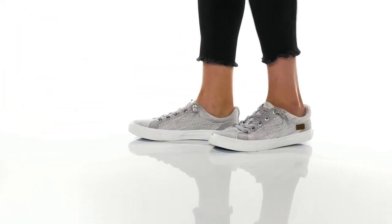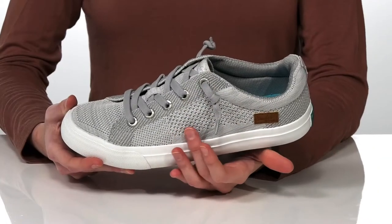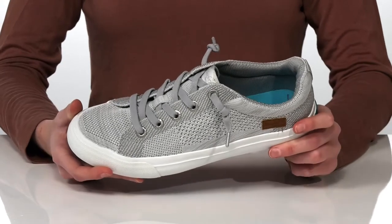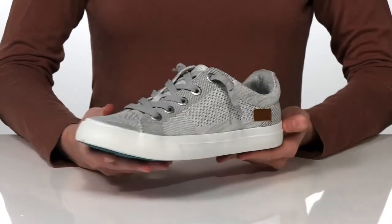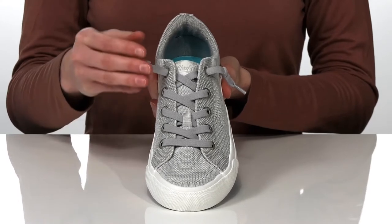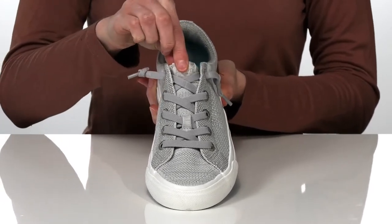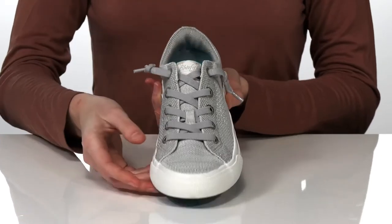I would style these casual sneakers with denim shorts for the summer. The upper is made of a soft and breathable textile. My favorite thing about them is actually the laces on the top — they're not quite long enough to be functional, but they're nice and stretchy so you can pull them on and off easily, and it gives you that sporty look.